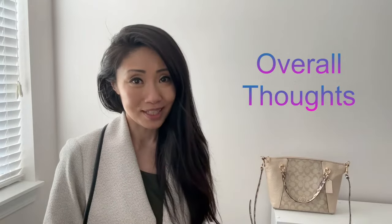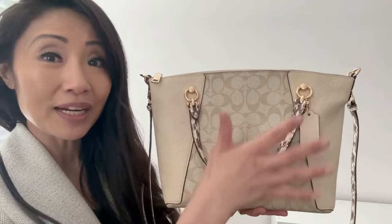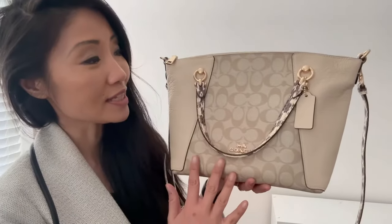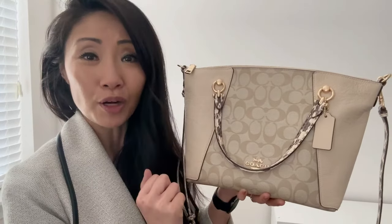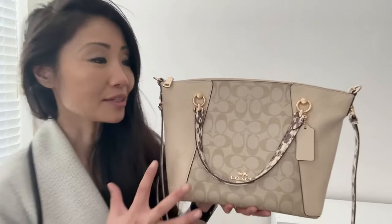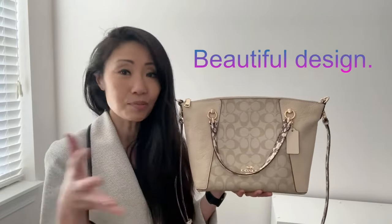Also, how I would wear it. Let's get started. The purse is beautiful, and that's reason number one why I like it so much. If you look closer, there are three different designs and a combination of materials too. There's leather with a smooth pebble-like finish and also canvas with a signature Coach monogram. The handle and strap have reptile prints, and the three designs work seamlessly together because of a similar color scheme.